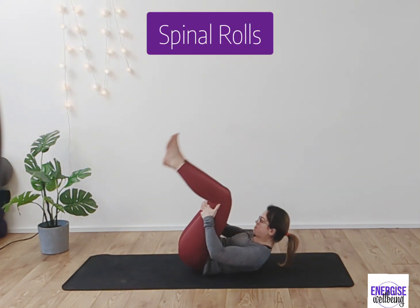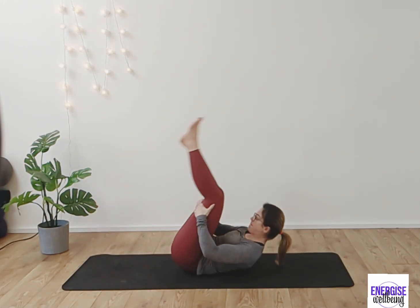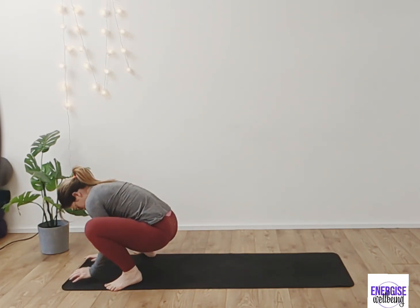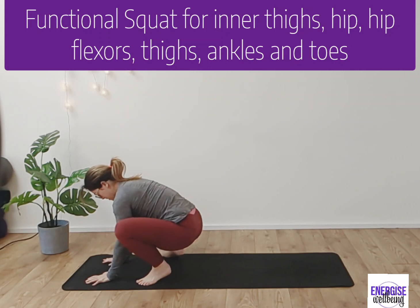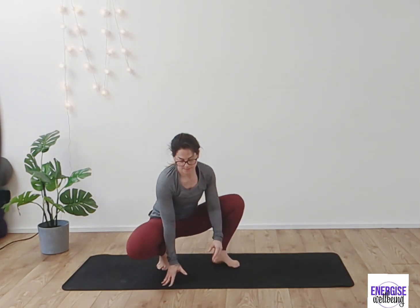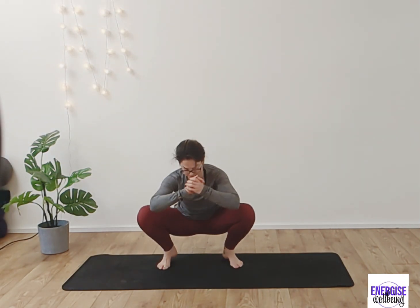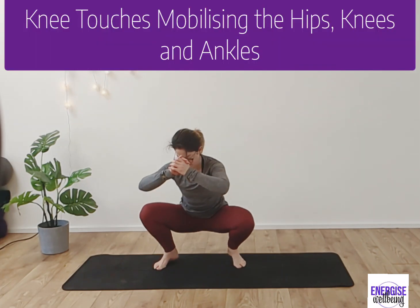Taking the hands behind the thighs, we're going to rock and roll a couple of times, giving the spine a little massage and getting that cerebral fluid moving, coming up to a functional squat. This is really opening up the hips, thighs, and ankles, and if you've got balance, let's move into it and find a little more movement up through the torso as well.